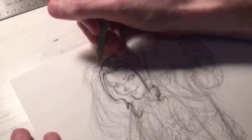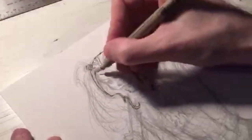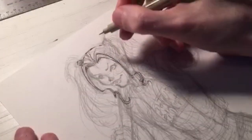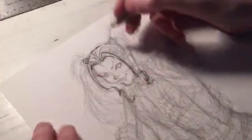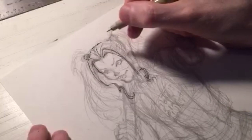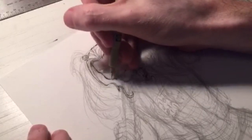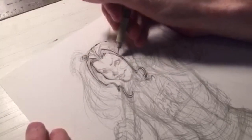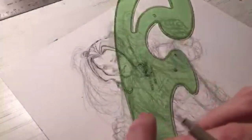You picked up French curves — excellent, hope those help you. Was I able to draw before art school? Yes, I've drawn all my life and have always had a passion for it. What do I use French curves for? When I need to draw a smooth curved line — like for cars or Wolverine's claws. Here's one of my French curves — I can just go zoom and it gives me a nice clean curved line.